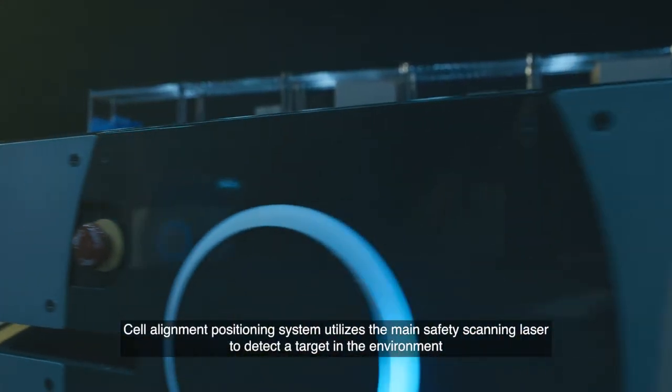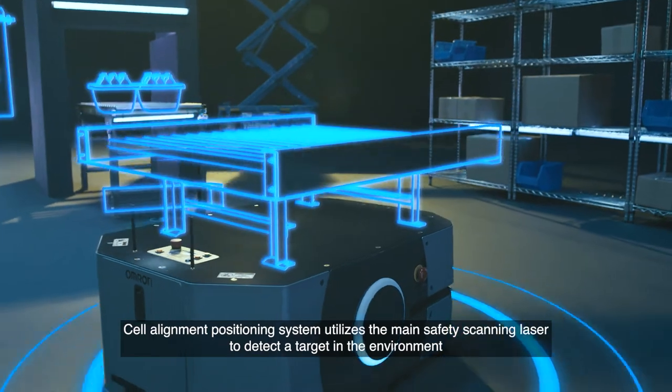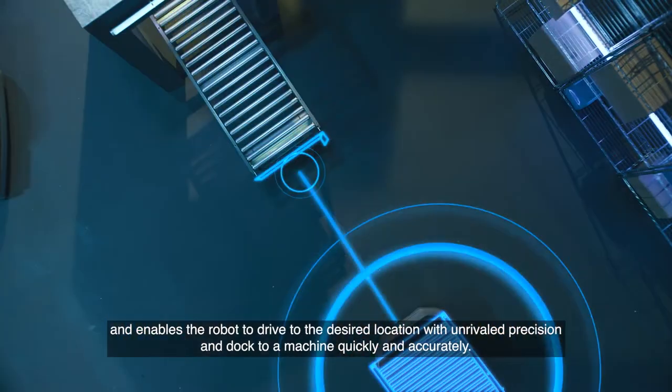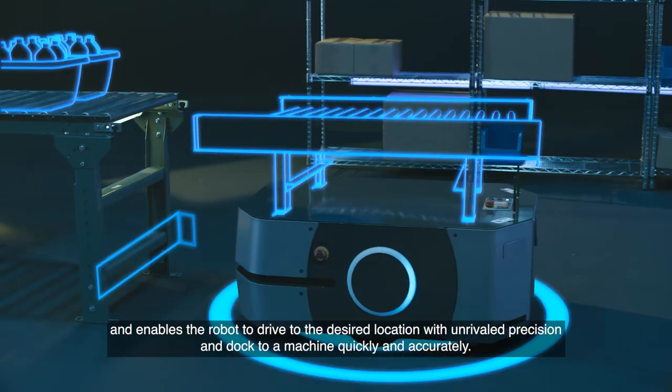Cell Alignment Positioning System utilizes the main safety scanning laser to detect a target in the environment and enables the robot to drive to the desired location with unrivaled precision and dock to a machine quickly and accurately.